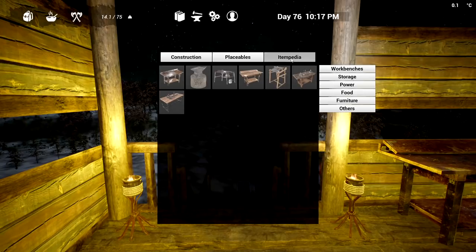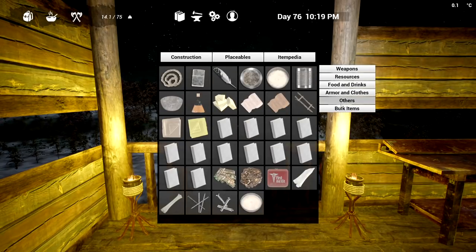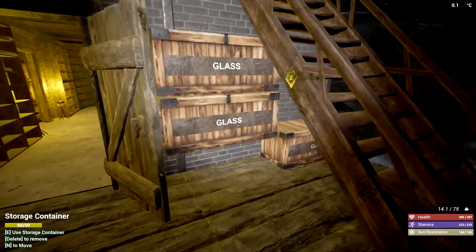Fish oil — how do we make that? Let's check the itempedia. No bulk for that. Fish oil: we need one raw fish and one glass. All right, one raw fish and one glass.